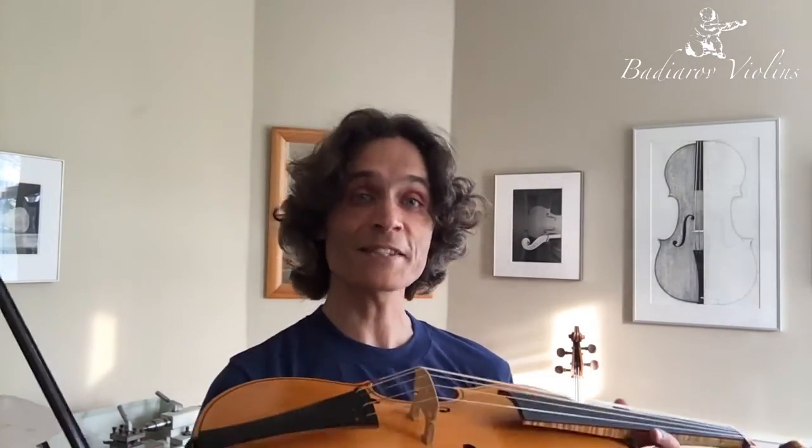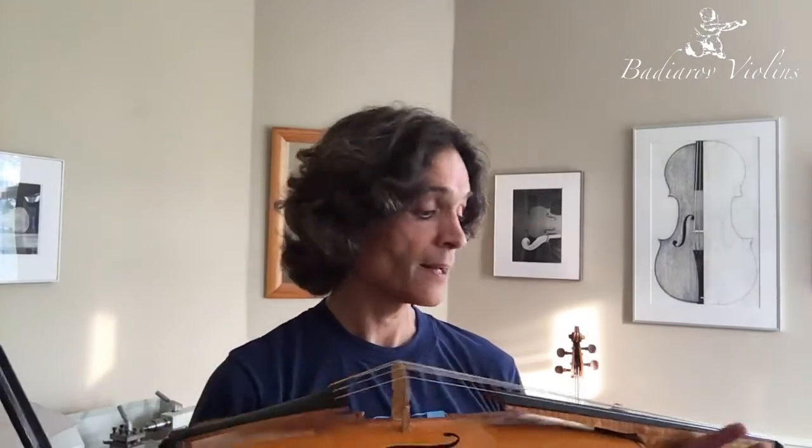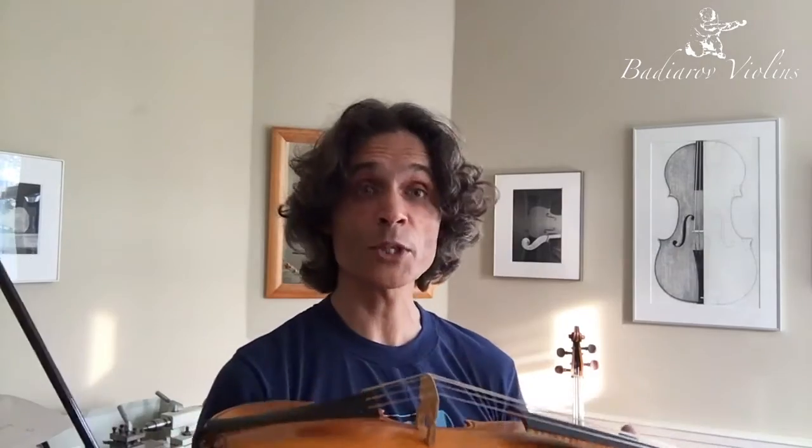I have to deliver this instrument in a week from now, so let's look forward to it — we will hear a lot more music from this instrument. Thanks for watching.